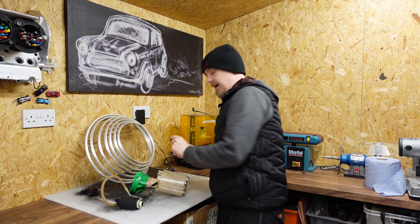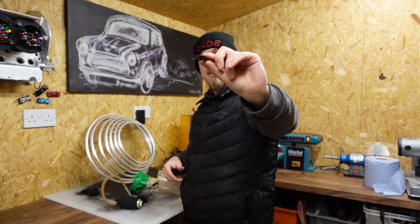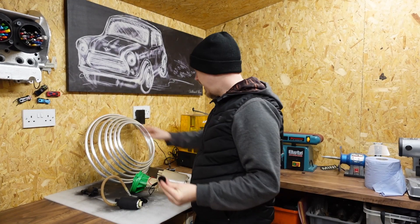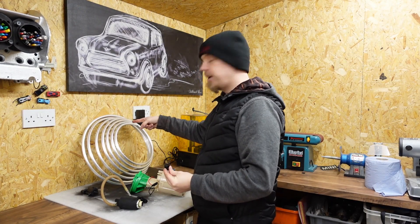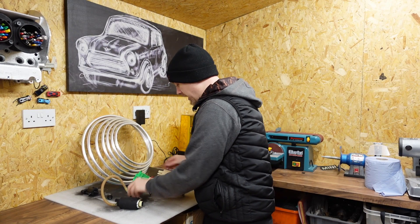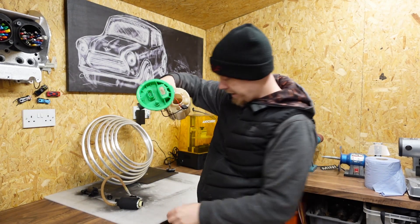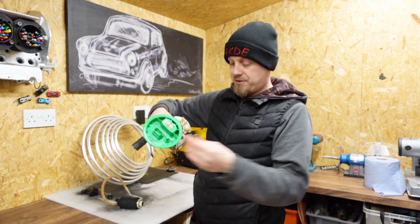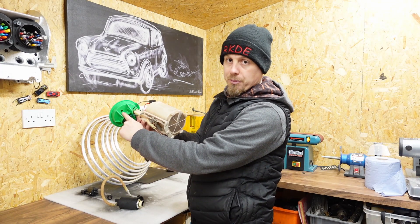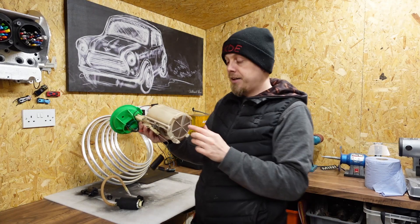What we're going to use is a dash 8 bulkhead fitting, a dash 8 nut, a compression fitting, and a ring of aluminium dash 8 pipework. The idea is we're going to drill a hole here, fit the bulkhead fitting onto it, then take the pipework from there and drop it to the bottom of the tank, as far away from the pickup as possible.